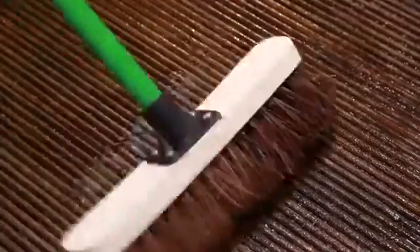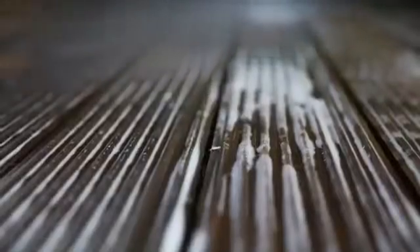After 15 minutes, give it a good scrub. Hose it down or blast it with a jet wash, then let it dry.